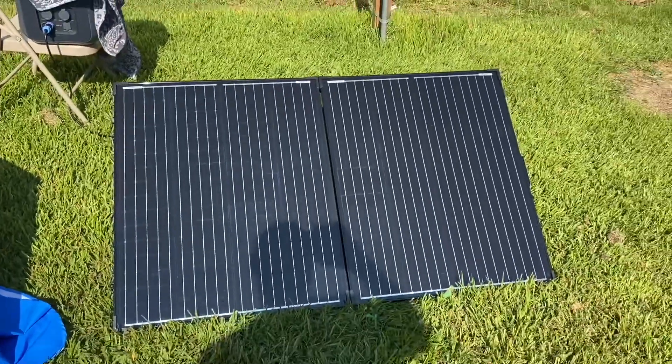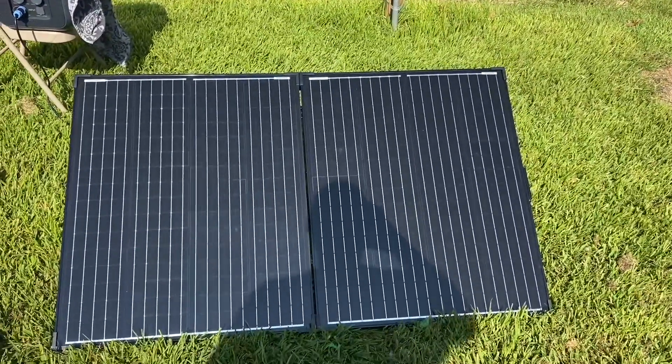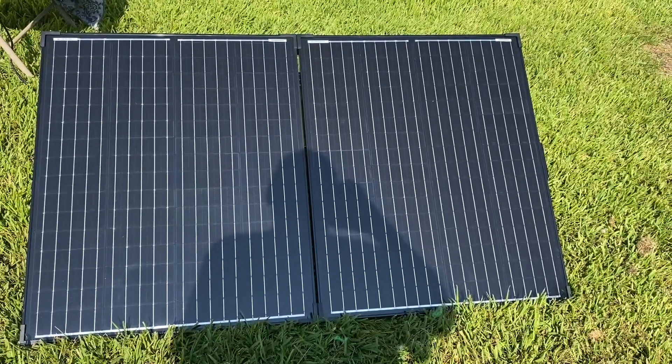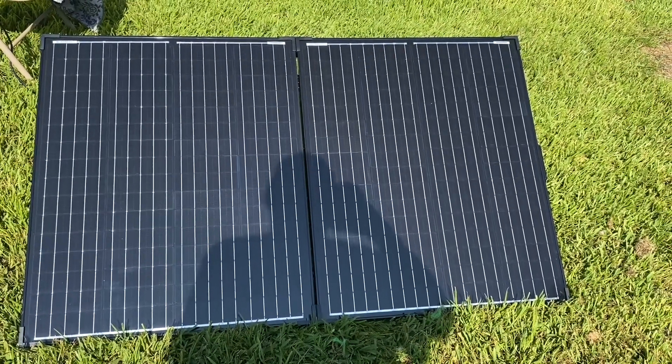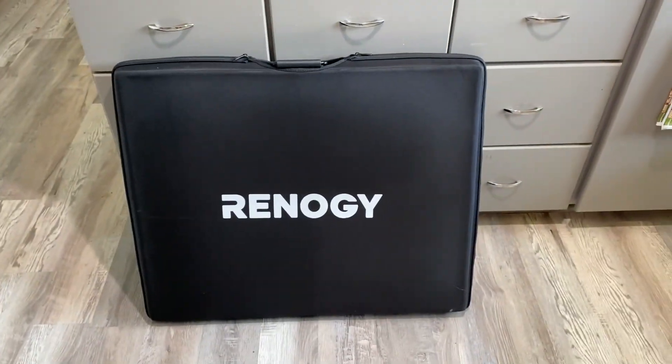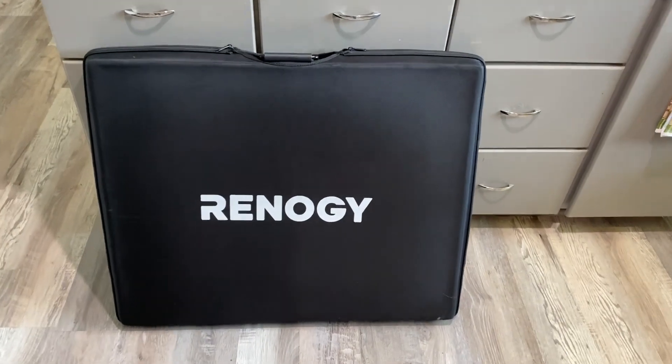So that's the Renergy 200 watt portable glass solar panel. As with anything — the power stations and solar panels — we're going to have them on our website, and I'll have a link to the website in the comments below.